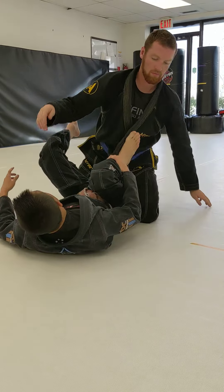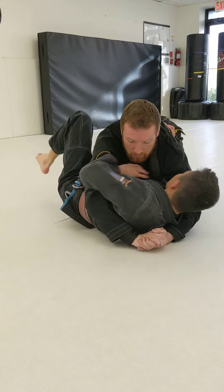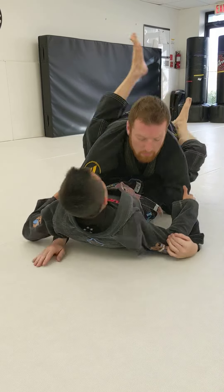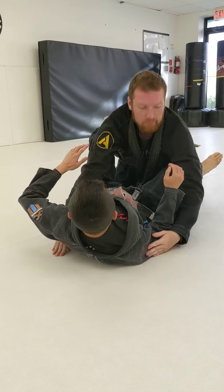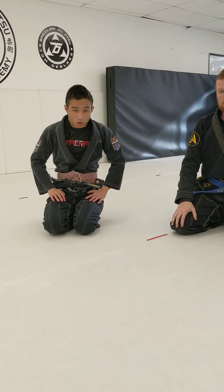One last time, at full speed. Frame escape from side control.